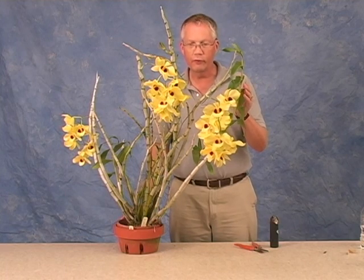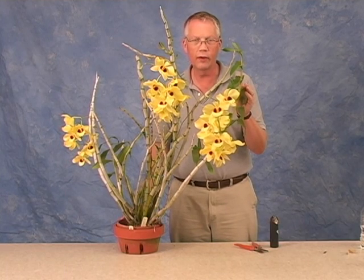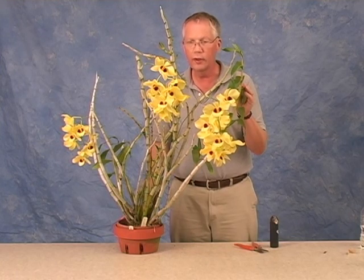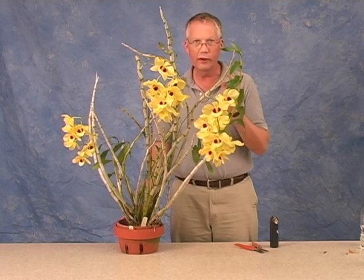This is Dendrobium Gatton Sunray. It's a very old dendrobium hybrid that dates from the end of the 19th century. It's a very desirable plant that has, as you can see, big bright yellow flowers.